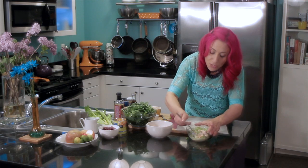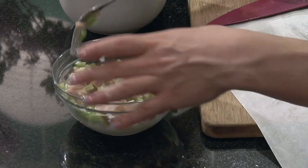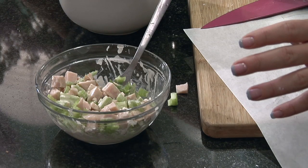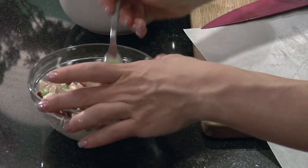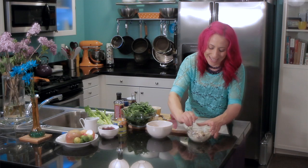If you wanted to, you could add some chopped up apples, some chopped up fennel if you want some more spice. You could also add a few dried cranberries like I'm gonna do here — that's just gonna make it a little extra sweet. Now mix everything together until it's well combined and it is ready to serve.